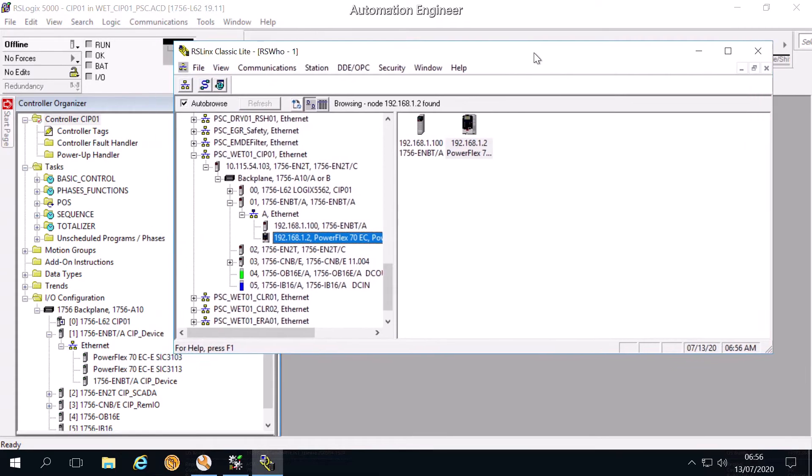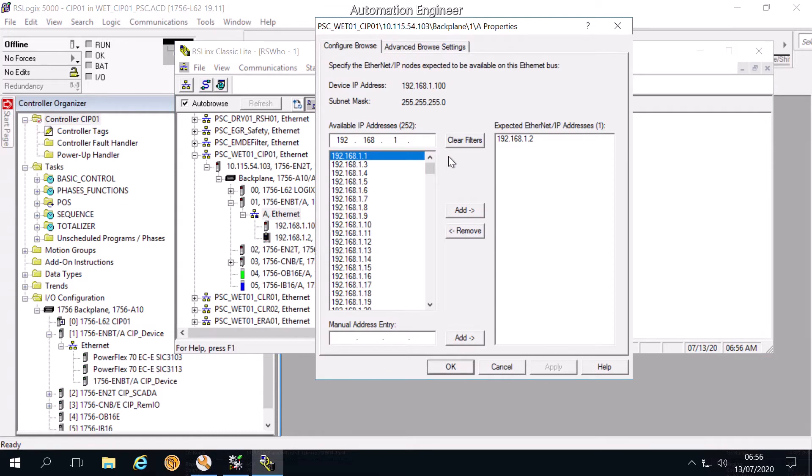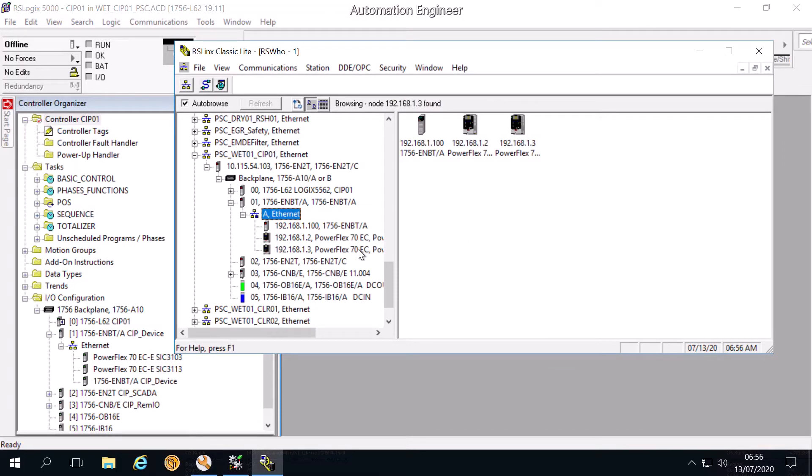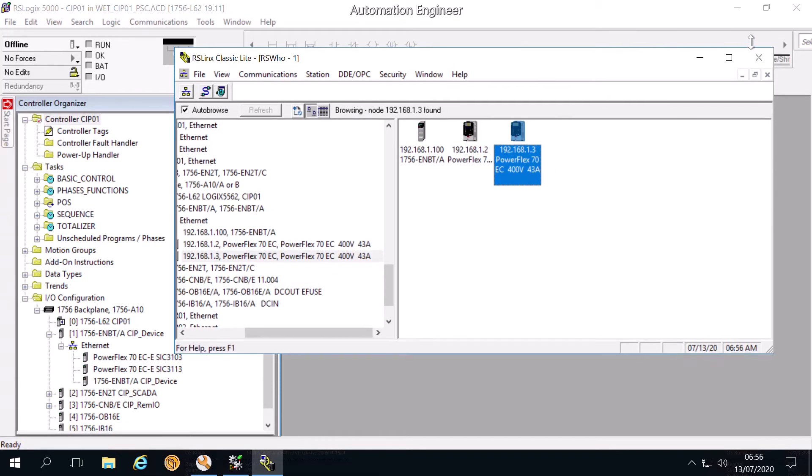So now we will add the remaining VSD. Right-click and select Properties. We go in and select the IP address of the VSD. We click Add, Apply, and OK. You can see the VSD is already here, ready to connect.